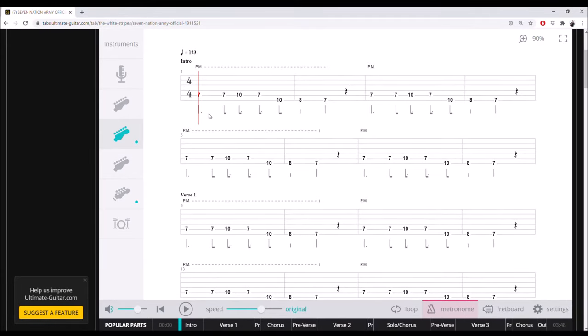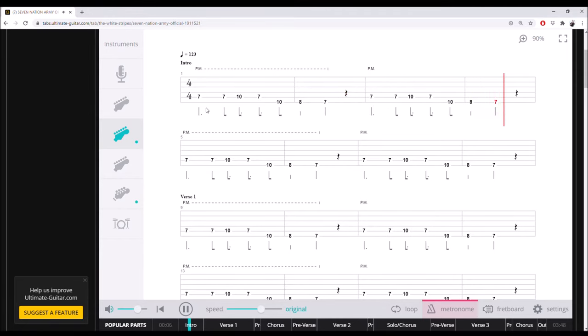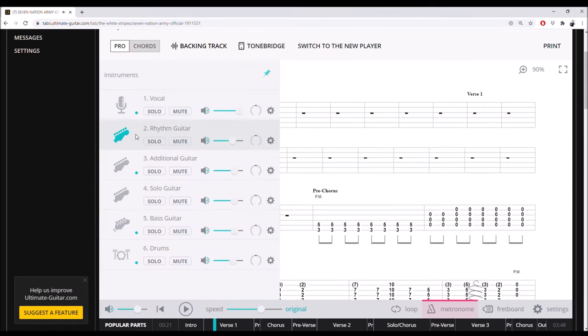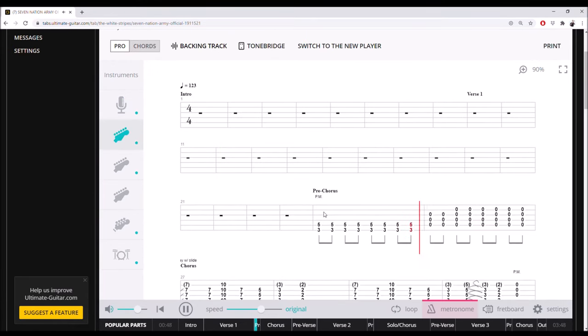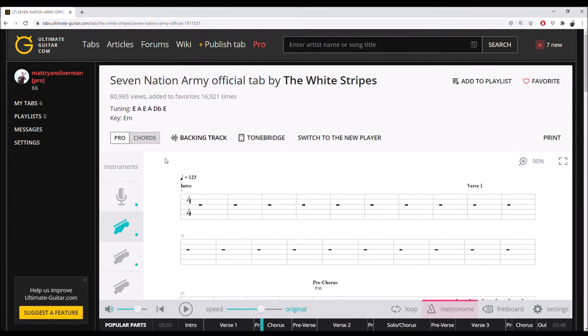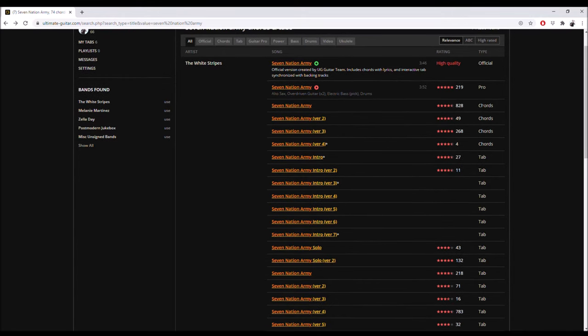This is an official tab. It has all of the notes written in very nicely, spaced out nicely on musical bars. It has timing. If I press the space bar, it will actually play the song for me, and this will happen on your computer and in the app. It also has the vocal line written out with guitar tab, the rhythm guitar, and even the drums. So if you're playing with a band and you want everybody to have the tabs, this is very useful. The pro version will be similar — it's just not the official high-quality version created by the Ultimate Guitar team.